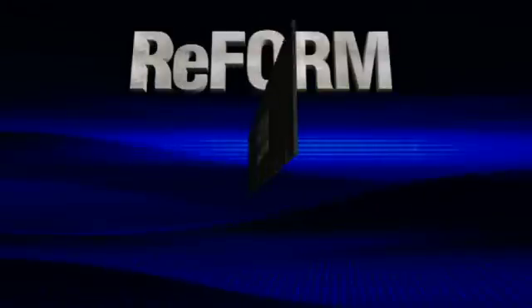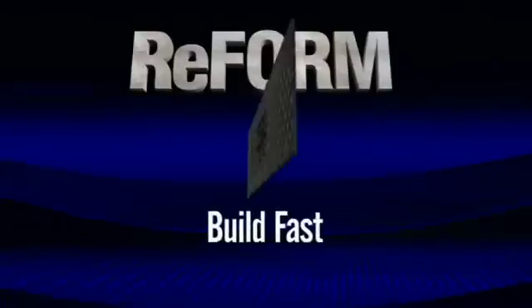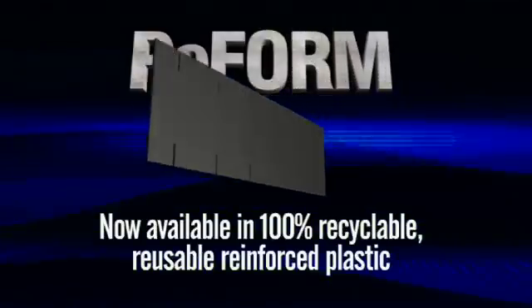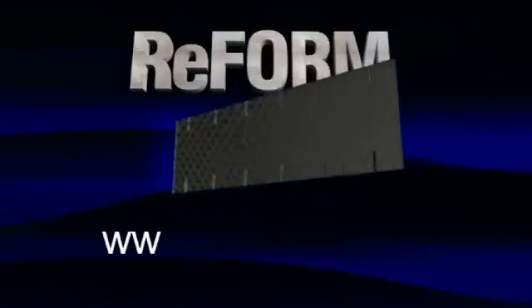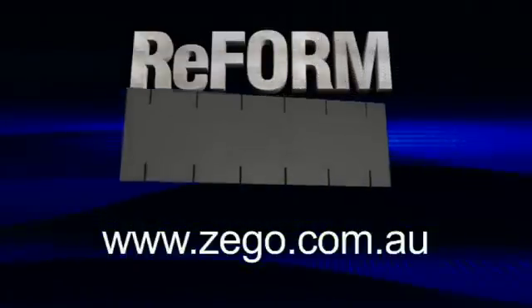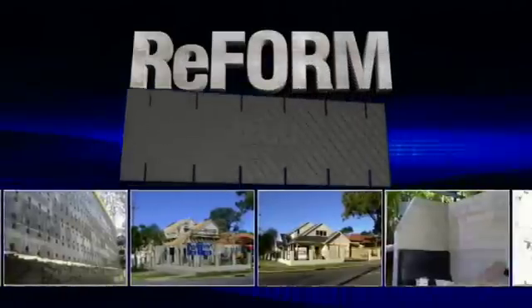The new Zego reusable reform: transport fast, erect fast, build fast, strip fast — time and time again. Now available in 100% recyclable, reusable, reinforced plastic. Reform the way you design and build with Zego Reform. Visit us online at www.zego.com.au and discover why Zego is one of the fastest growing construction methods in the world today.